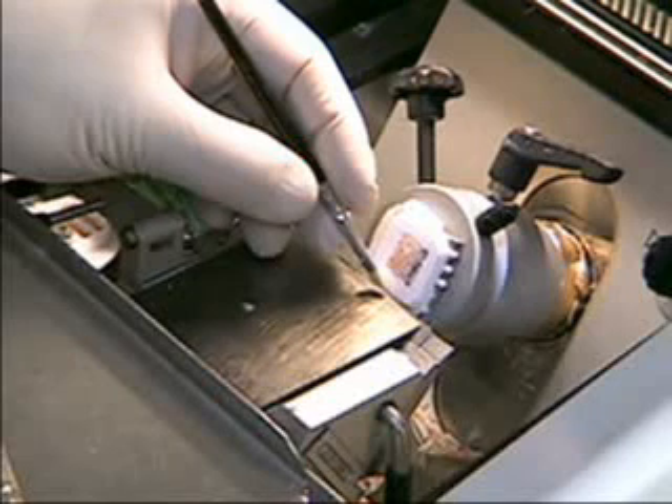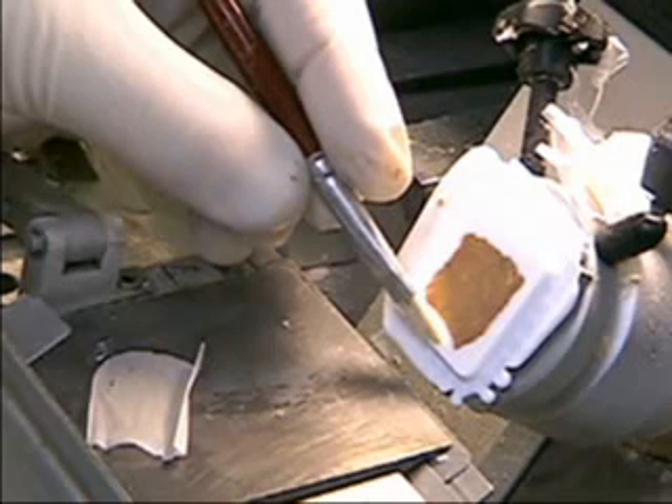For optimum quality sections, our goal is to cut the section in one continuous motion. Try holding the brush in the left hand like you're holding a pen, with the pinky just gently resting on the stage.